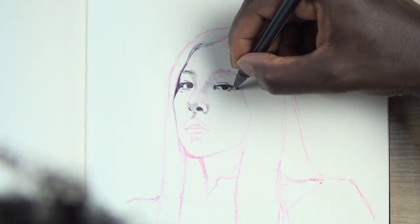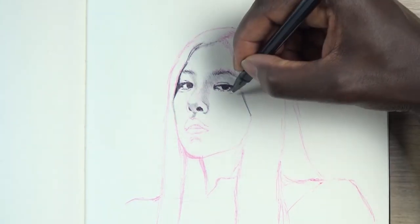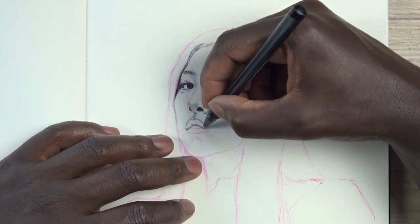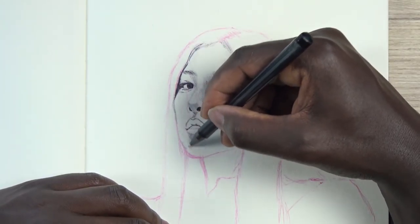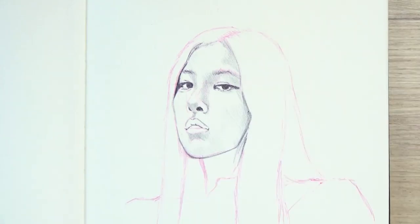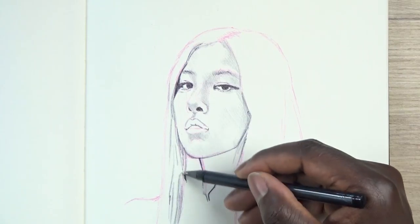It's not like you automatically cancel all the fundamental rules just because you're sketching. The principles still apply — the eyes, do they line up? The nose, does it line up? The mouth, the distance between everything — it still applies because you are still trying to get the image. The biggest difference between a sketch and a really detailed piece is definitely time. That's pretty much it.